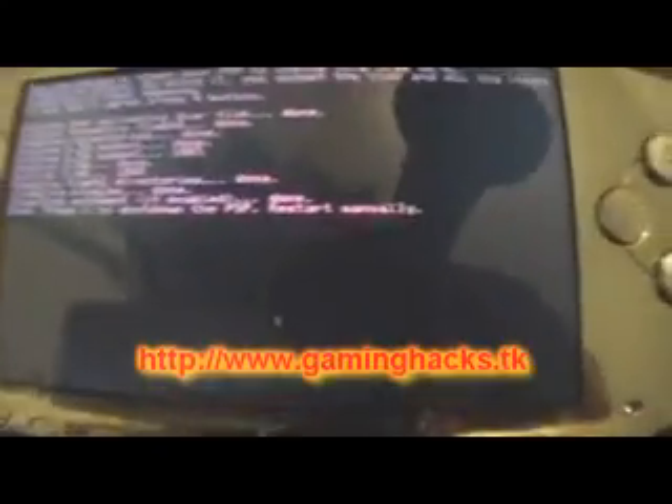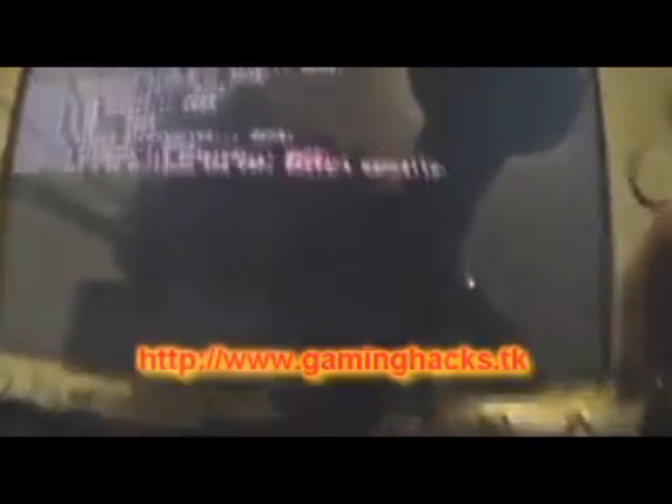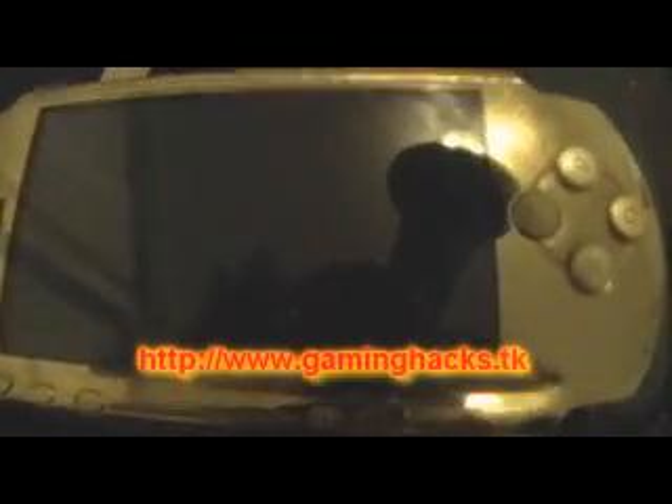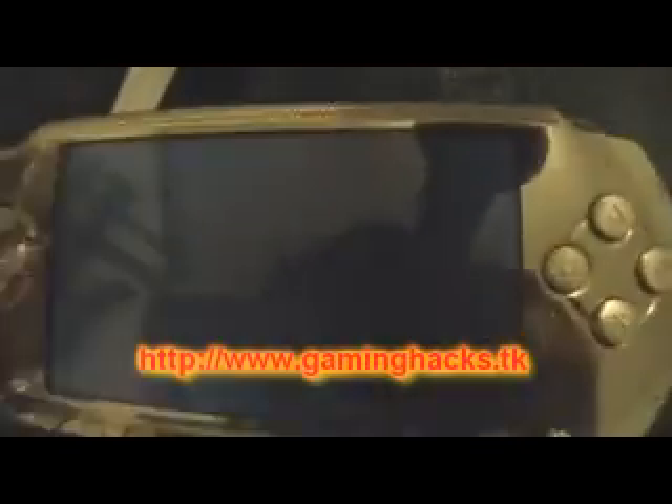Press X to shut down the PSP. That's what I'm going to do. It shuts down and then you just start it back up.